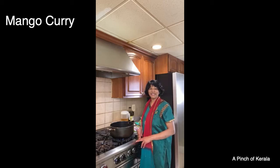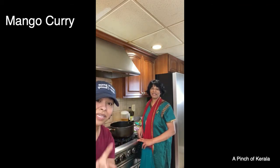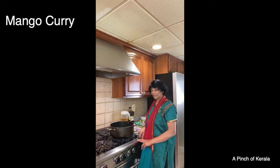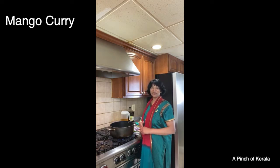Hey guys, we are live on Facebook and Instagram. I'm Amy Jay, host of the Chasing Dreams Podcast, and this is my mom — you can call her Amani, Sarah, Amachi, Auntie, whatever you like. She is going to be making mango curry today. Happy Palm Sunday and holy week — mommy, go ahead. Welcome to A Pinch of Kerala!